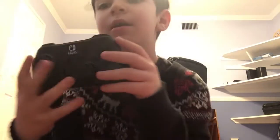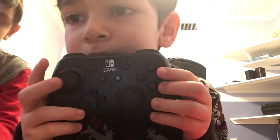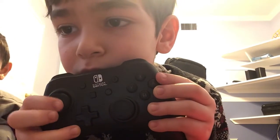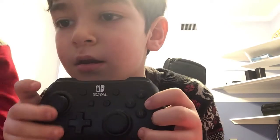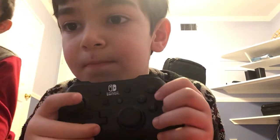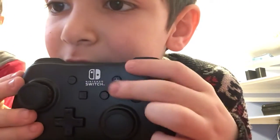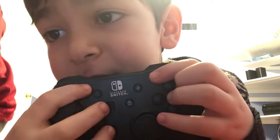Here it is! Here's what it looks like. And we have those buttons. And these buttons, look — here. This is a plus. This is a home. This is a circle. And this is minus.